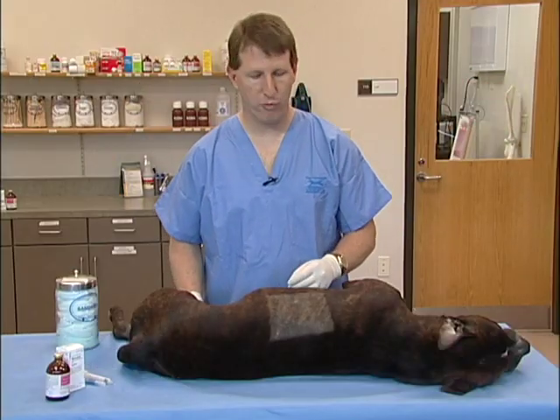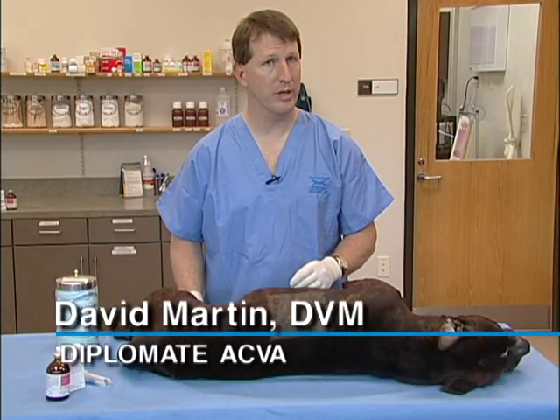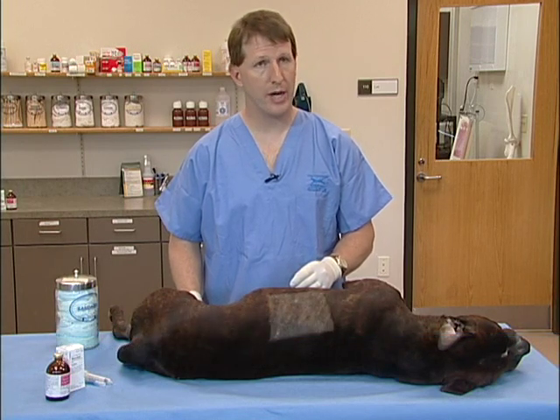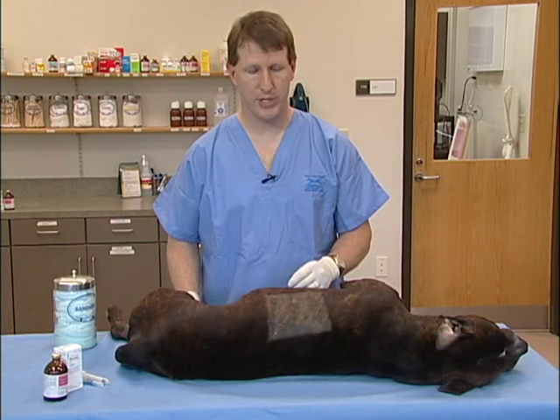The intercostal nerve block can be performed for blocking out a rib after rib fracture from an animal that's been hit by a car, for a thoracotomy, or for placement of a chest tube.